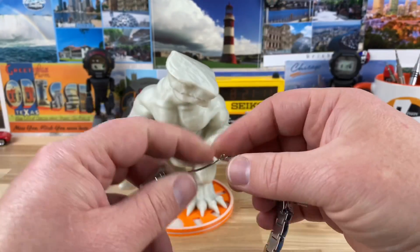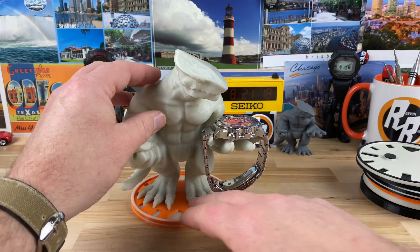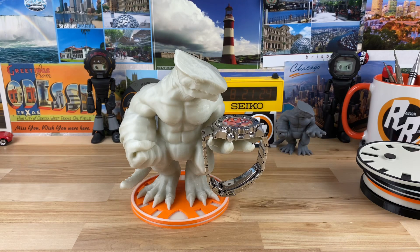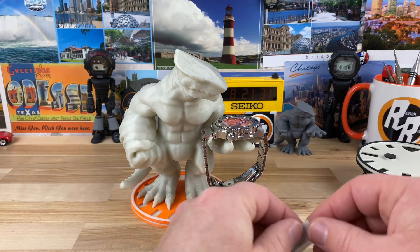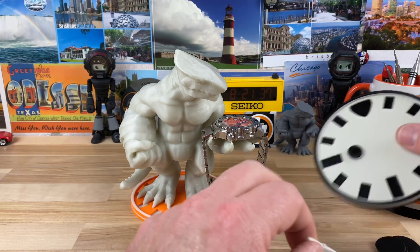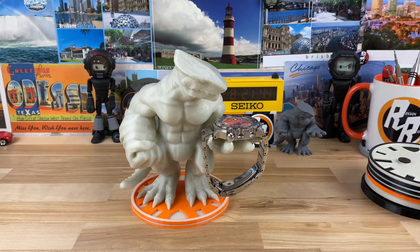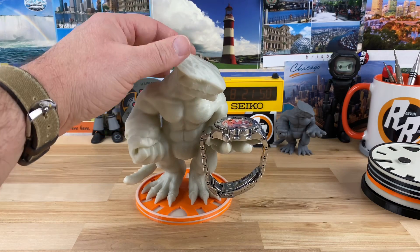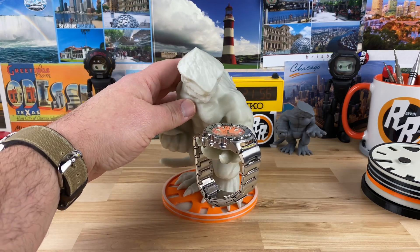He includes a few things in the package: felt pads that go on the bottom of the base plate so you don't scratch anything up, and this clay putty. You put that in between the feet and the nubs, and it'll secure it down really well. You can remove it if you want to change out the base, but it'll hold it so it doesn't flip over. Right now I don't have any on there and it's fairly stable, but if you give it a little bump it'll flip over. So if you tend to bump your nightstand or desk, you're definitely going to want that putty.